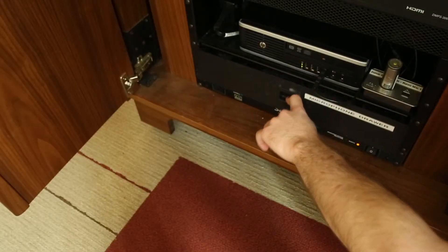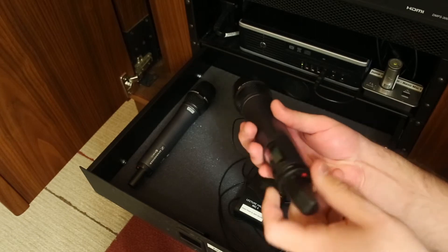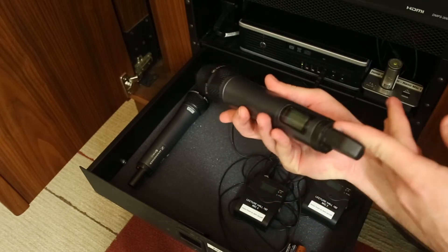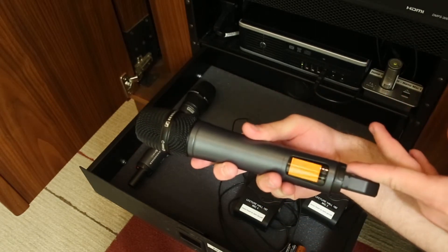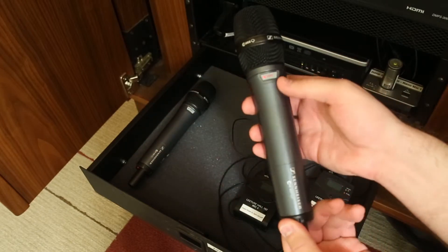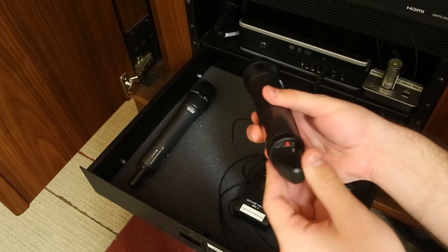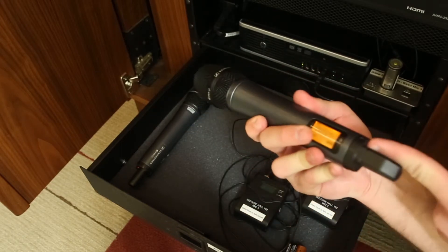The other two mics are located in a drawer in the lectern's cabinet. For the handheld mic, find the red button at the base and press and hold to turn it on. It is unmuted by default and can be muted by pressing the button on the side. When you are done using the mic, press and hold the red button at the base again until the screen says off.